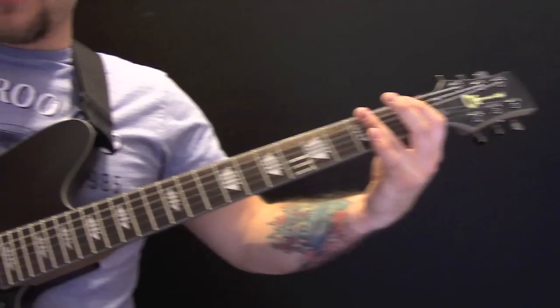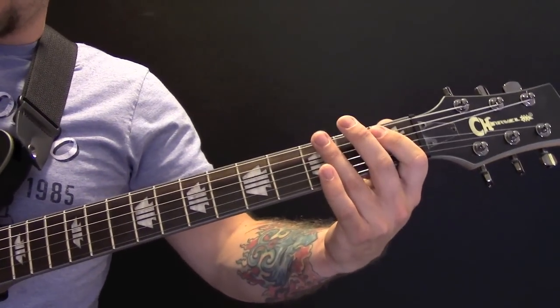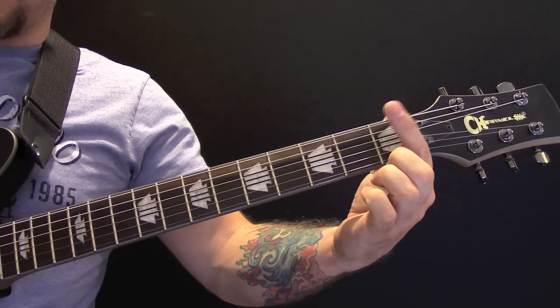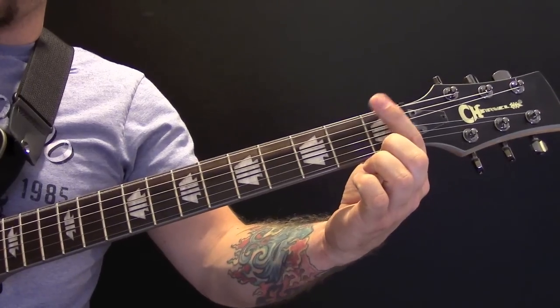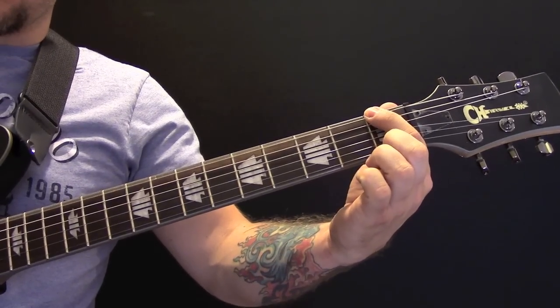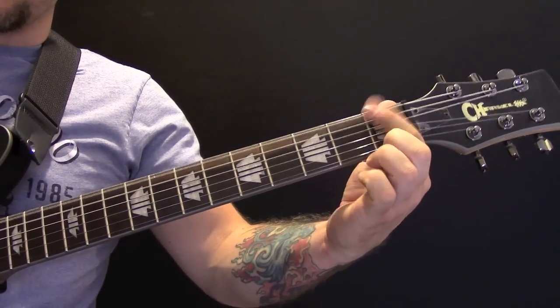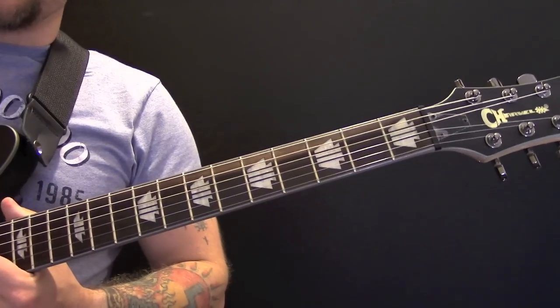We are just playing on the open low B or low E — I'm just going to call the strings by their normal names, so low E. And then we are just hammering down onto the first fret, so we hammer down and then hit one. That's your first riff.